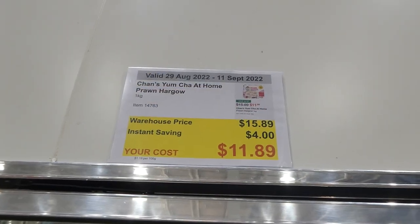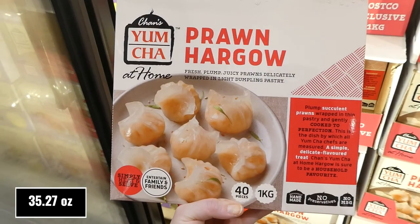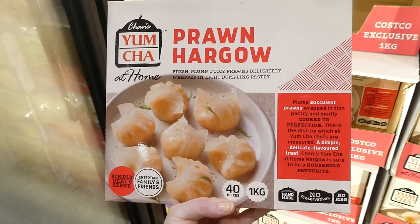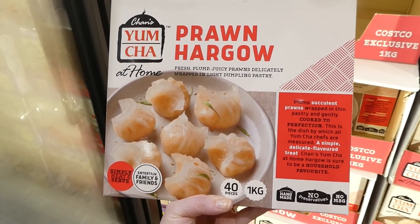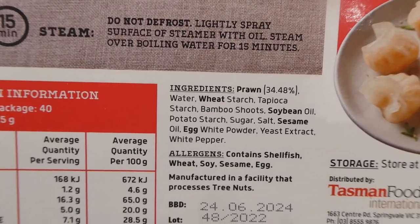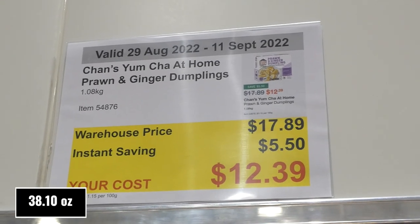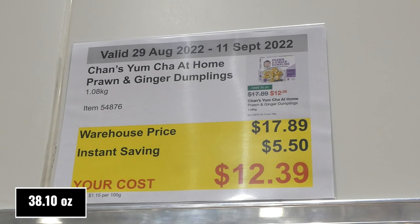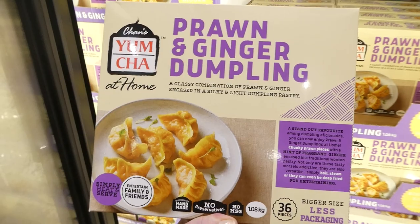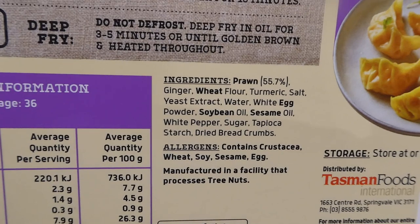Chan Yum Cha at Home Prawn Cargo — one kilo for $4 off, down to $11.90. It comes with 40 handmade pieces, no preservatives, no MSG — plump succulent prawns wrapped in thin pastry. You can cook them by boiling or steaming. Also available: Chan Yum Cha Prawn and Ginger Dumplings — 1.08 kilos for $5.50 off, down to $12.40. There are 36 handmade pieces, no preservatives, no MSG, and they can be boiled, steamed, or deep fried.